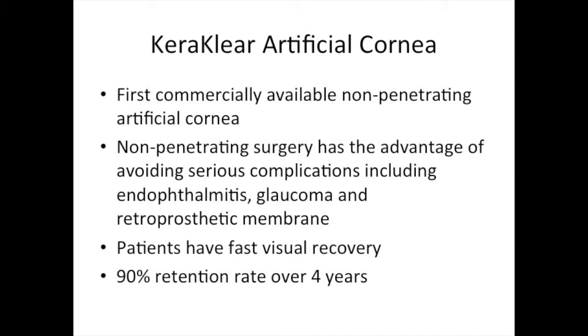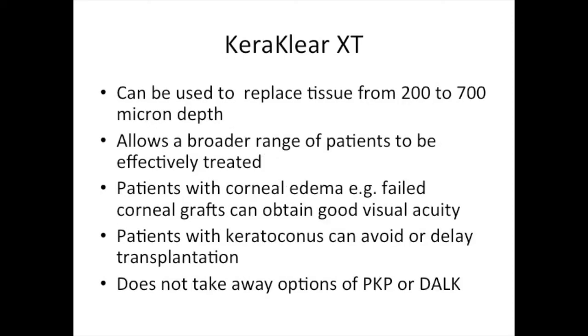Studies have shown that there is a 90% retention rate over four years for the Caraclear. The Caraclear XT can be used to replace tissue from 200 to 700 micron depth, allowing a broader range of patients to be effectively treated.